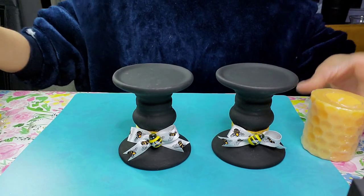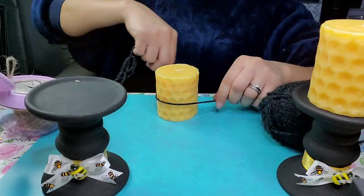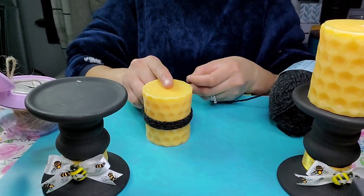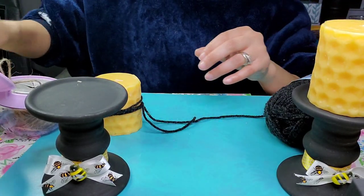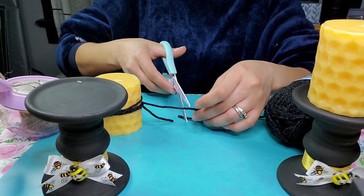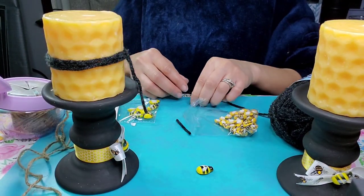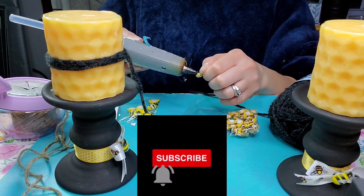I found these honeycomb candles at the Dollar Tree — I was so happy, they were perfect for this. I unwrapped the plastic off them and I'm just wrapping some yarn around them — I think I used about four passes. I tied a double knot, cut off the excess, and put it in my candle holder making sure everything is nice and straight.